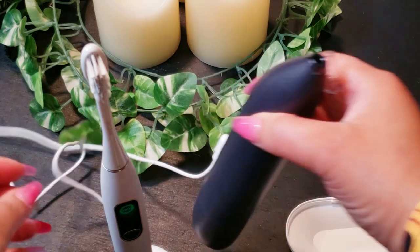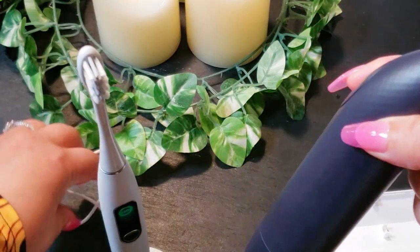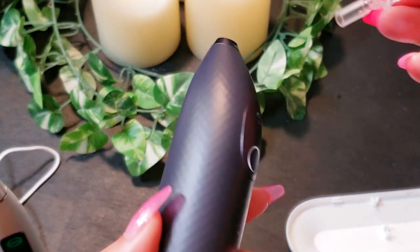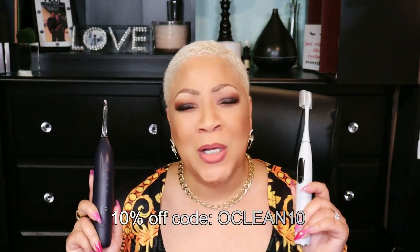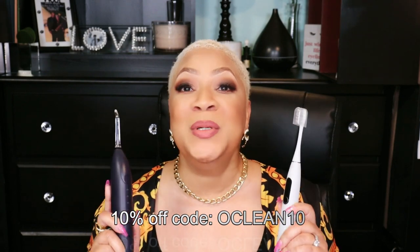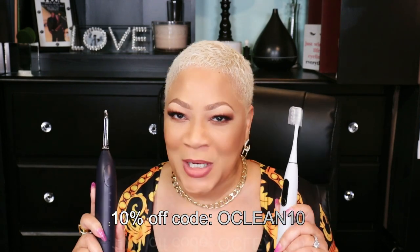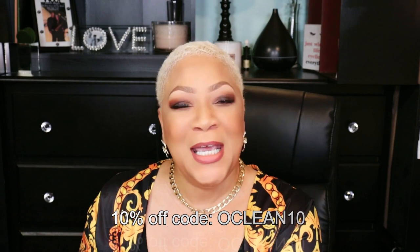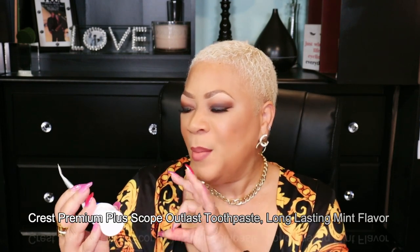It has a magnetic charger that just pops on, and a travel case that I can just pop in my purse and carry with me. Check out these two devices on Oclean's website — my affiliate link is down below, and you get 10% off by using the code Oclean10. Let's carry on to other things that I use in my oral care routine. We're going to start off with the toothpaste I'm currently using, which is Crest.